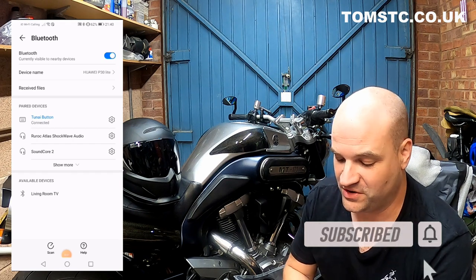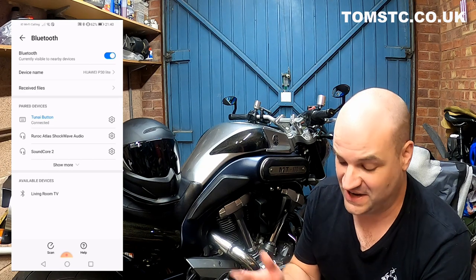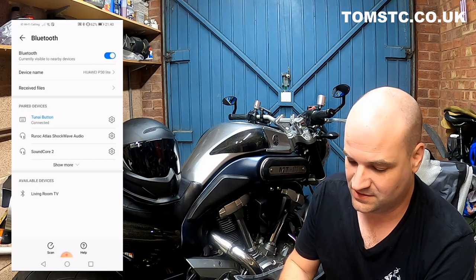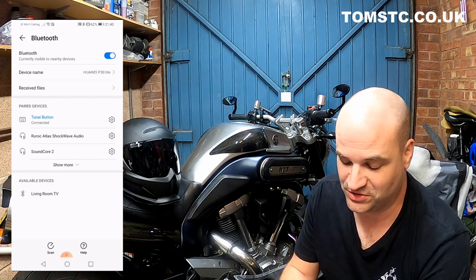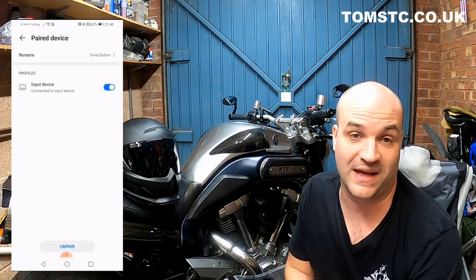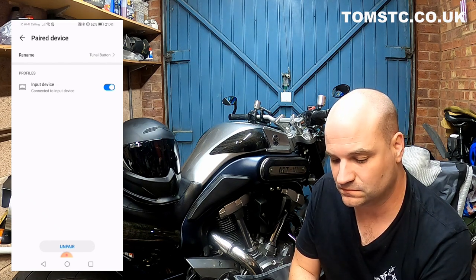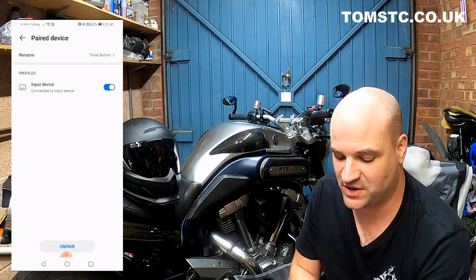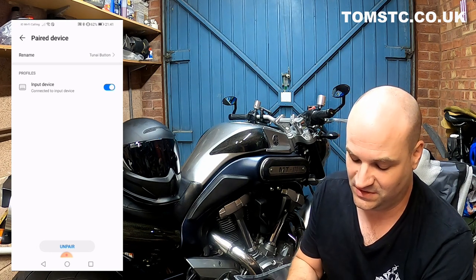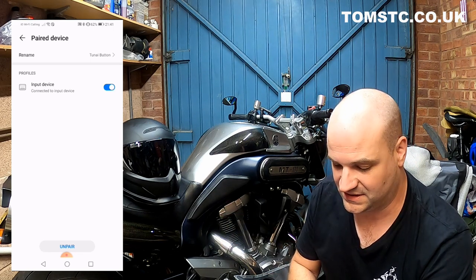I'll show you on my phone the TuneEye button connected. It's pretty straightforward — you connect the TuneEye button the same way you would any other Bluetooth device. If you look in here, it's just an input device like a Bluetooth keyboard or mouse that you might use on other Android devices. This works really well on iOS devices as well — apparently it works better than Android, although I haven't had any issues. Just to give you an idea of how this works without the helmet being connected.